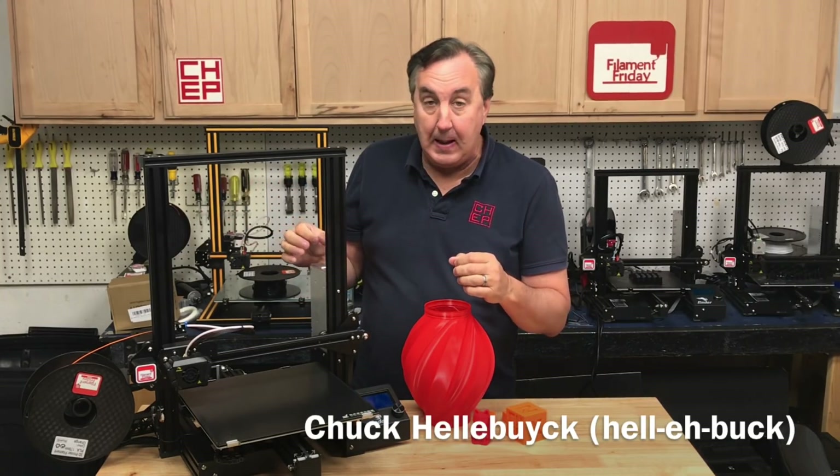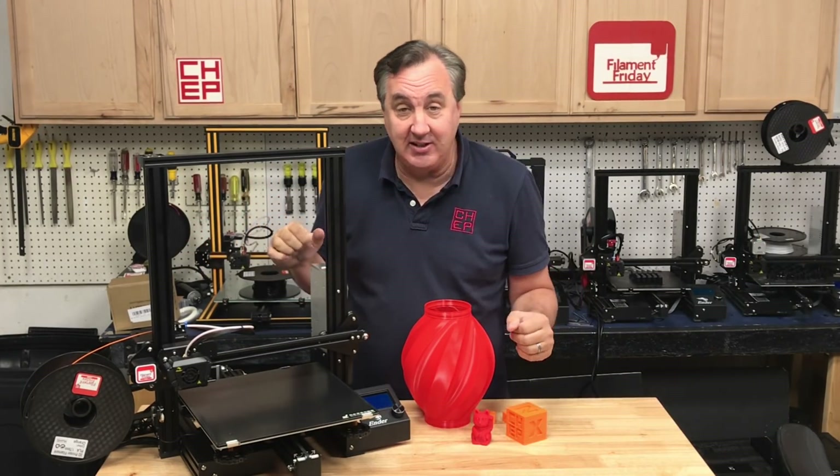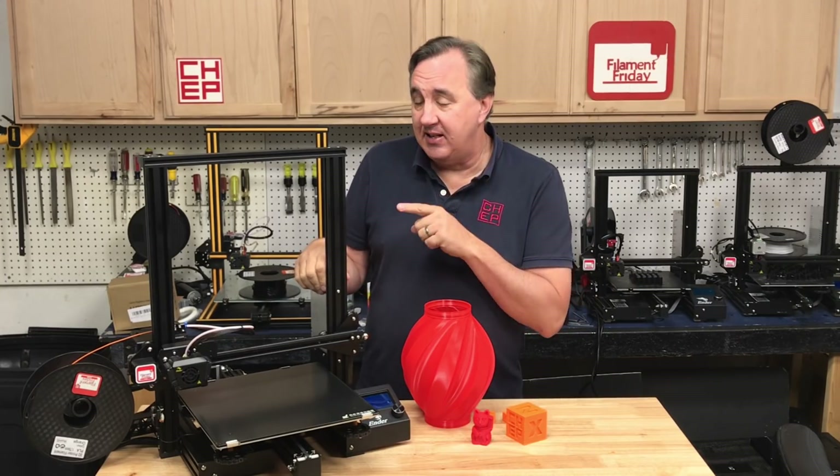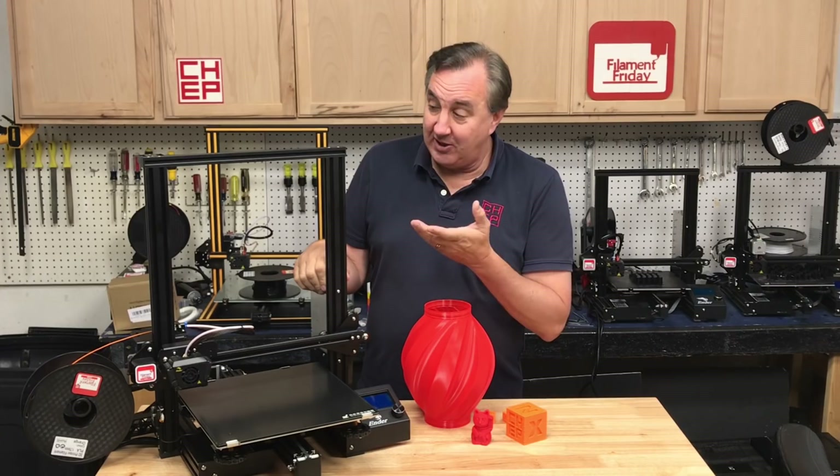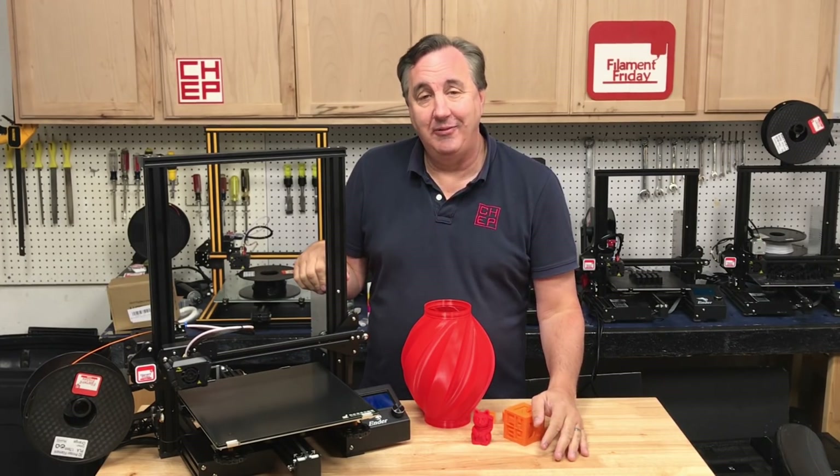This is the Ender-3 Max. It's about the same size as the CR-10. I got sent this beta unit by Creality to do a review, so let's take a look at it right here on Filament Friday.